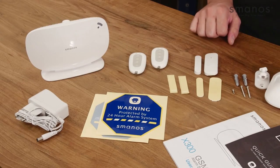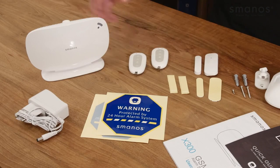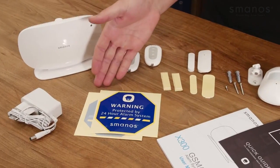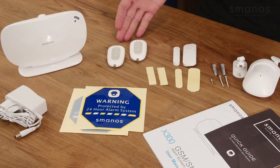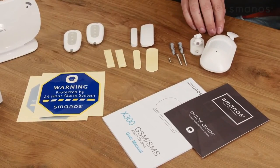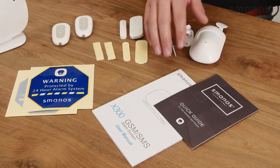So let's have a look at what's inside the box. In the box we find the X300 itself, the AC adapter, warning decals, two remote controls, a door window contact with double sided tape, and a PIR motion detector with a screw kit and its documentation.